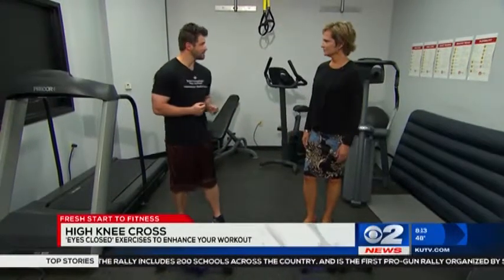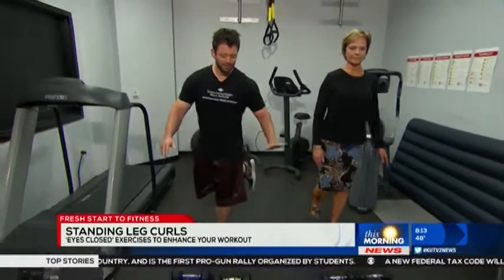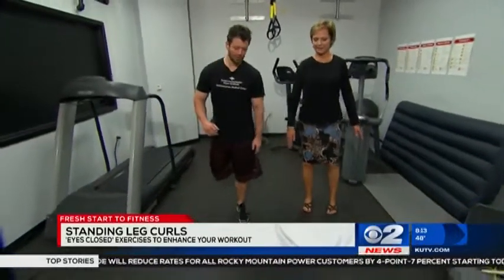The next exercise is for the hamstrings — a standing hamstring curl. Close your eyes and bring your right leg up behind you. This is great for increasing your balance and helps strengthen those little stabilizer muscles in the foot, as well as strengthening the hamstring.